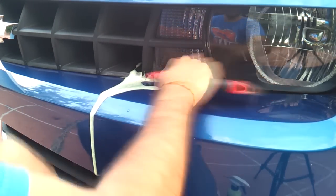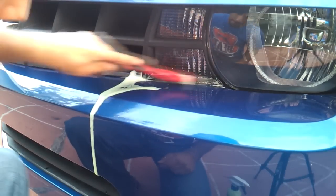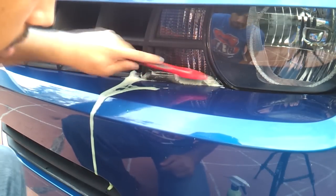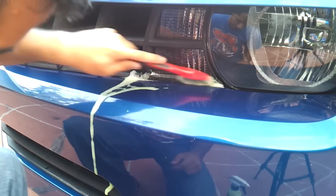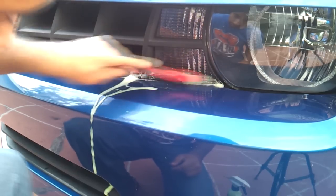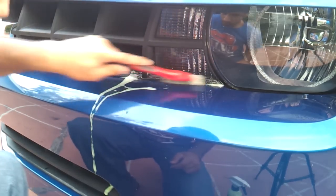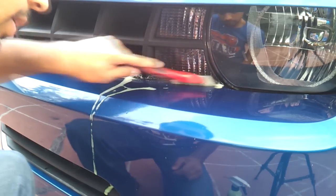The Mother's detail brush is originally intended to be used on emblems, but I find that the bristles aren't soft enough that I would use it on paint. So I wouldn't use it on my emblems, but I found it to be a perfect level of soft yet stiff for removing wax from black plastic trim.